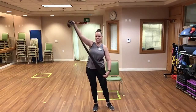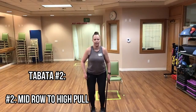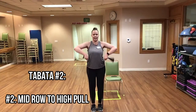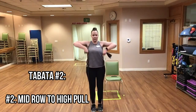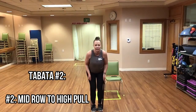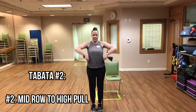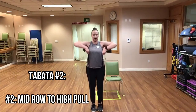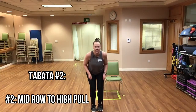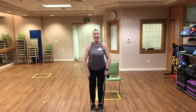Mid row to high row. If it takes you longer, that's okay — just get set up and start when you can. Good job, doing great. Really sticking out those hips when you hinge for that mid row. And time.